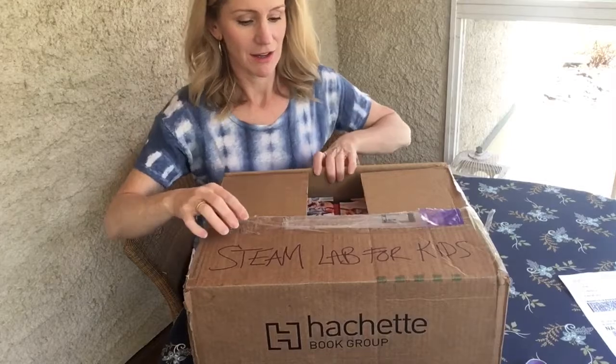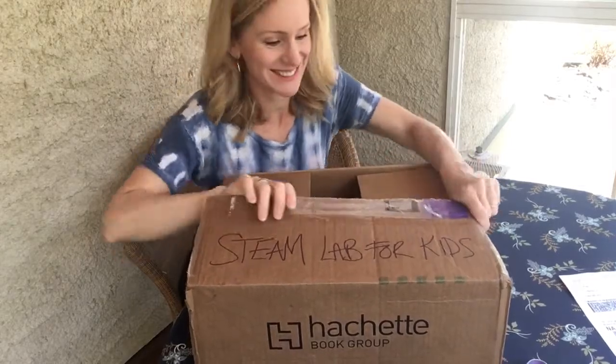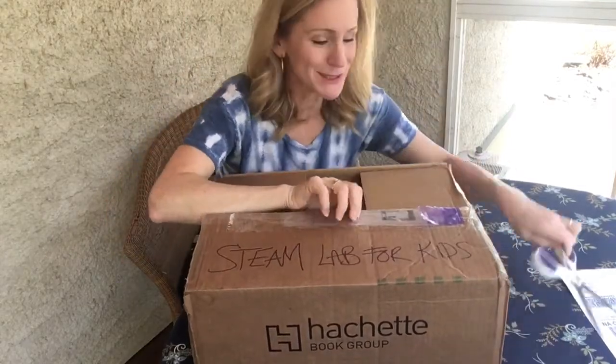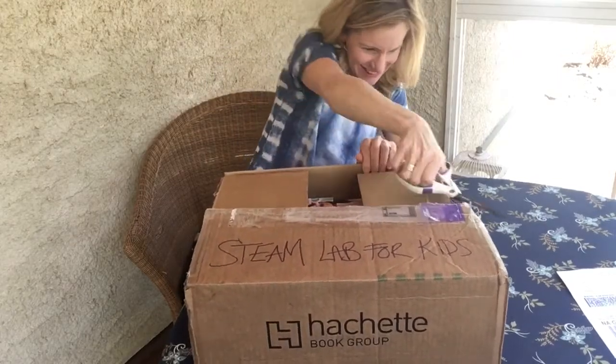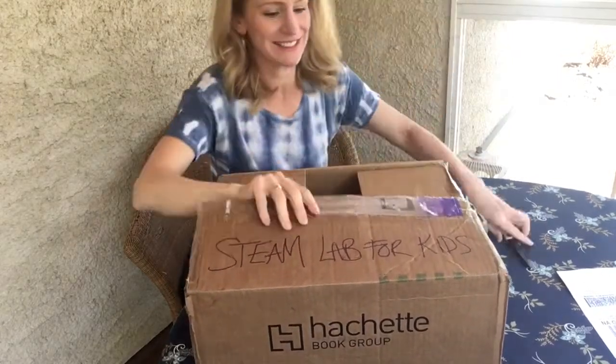It's a little bit stuck — got it! Okay, I want to see what's inside.